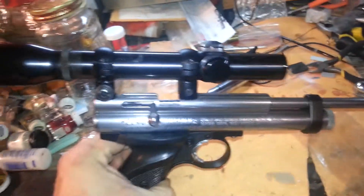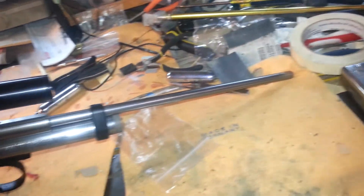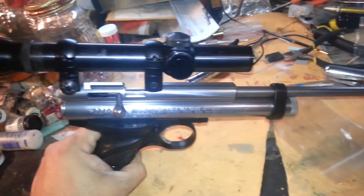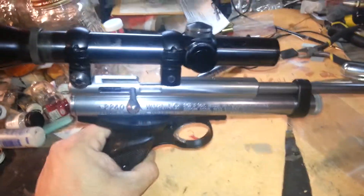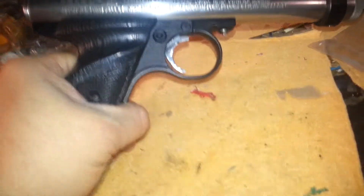I did the vinegar thing. I put the 14-inch barrel, the 7-inch barrel, the new steel breech, the gas tube, and all the screws and everything all in vinegar. Did the trigger as well.